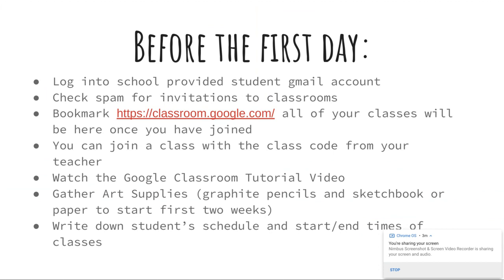Now, if for some reason you don't see the invitation or that doesn't work, that's okay. You can join a class with a class code, and I'll show you what that looks like in just a second. It would be helpful to bookmark classroom.google.com. Once you have joined the class, this is the tab where all of your classes will be at once, so that's really the only web address you'll need to remember. Bookmarking it at the top of your screen will be very helpful.